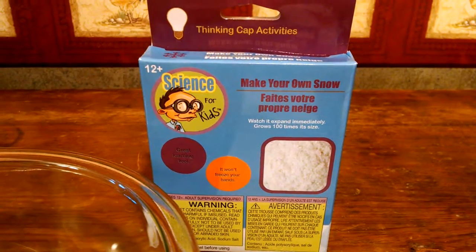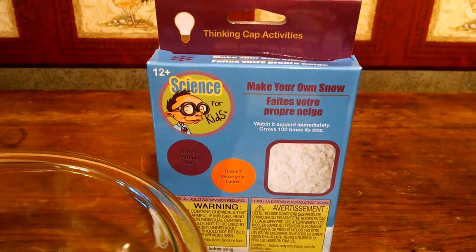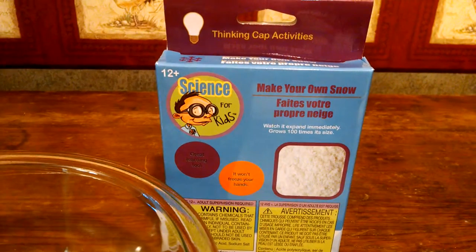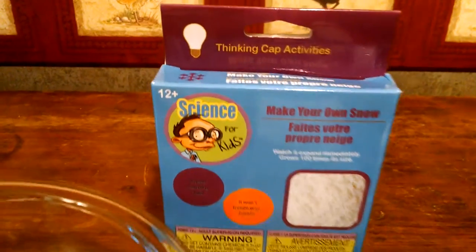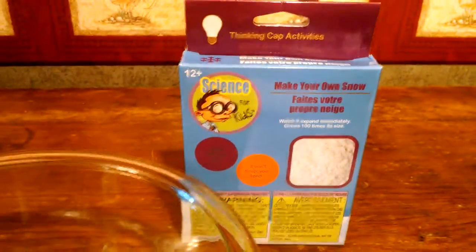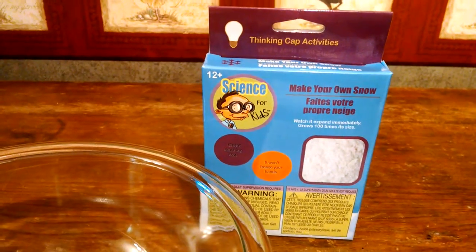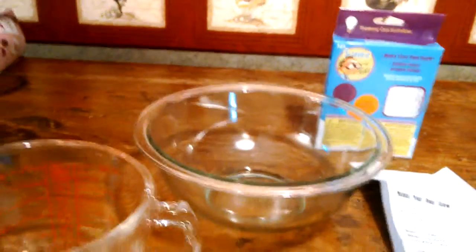Hello everybody, this is Africa Bound Girl, Lexi. Today we are reviewing the Dollar Tree Science for Kids, Make Your Own Snow. I have Naomi who is a freshman in high school and Matthew who is a fifth grader and we're going to do this science experiment.